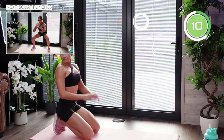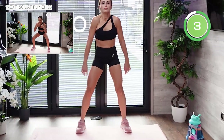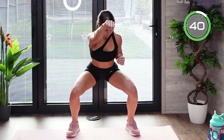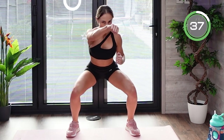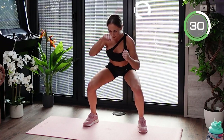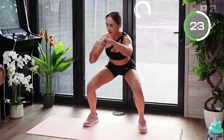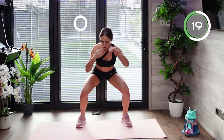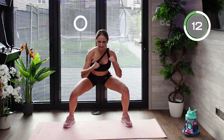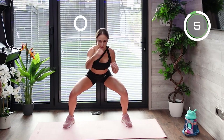Have a little rest before we move to the next exercise: punches in a squat position. Place your feet wider apart, toes pointing forward or slightly outward, descend into a squat and stay there while you keep punching. Imagine punching a bag — powerful punches, one arm then the other, or a double punch. Stay in that squat position, keep your abs braced and your back straight. That's going to burn — feel it and enjoy the burn.